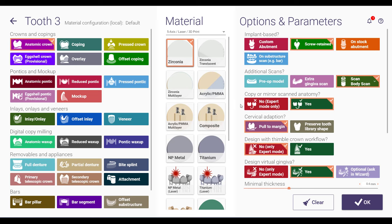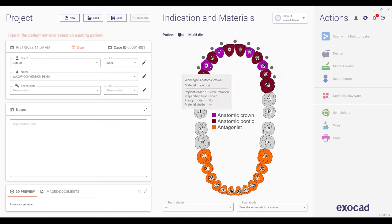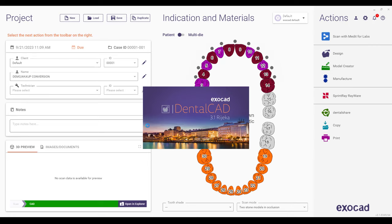As far as how I've got my prescription designated: implant positions are at 3, 5, 7, 10, and 13. I'm choosing anatomic crown, it's going to be screw-retained, I'm doing a scan body scan, and I do want to copy mirrored anatomy and then design virtual gingiva. Hold control and click the other teeth you'd like to apply that to — choose crown for the ones going to the implant, and for the other sites I've got this designated as anatomic. Same material — design virtual gingiva.